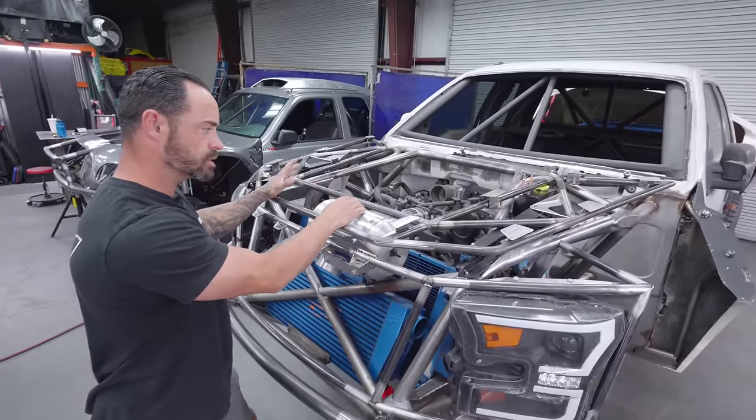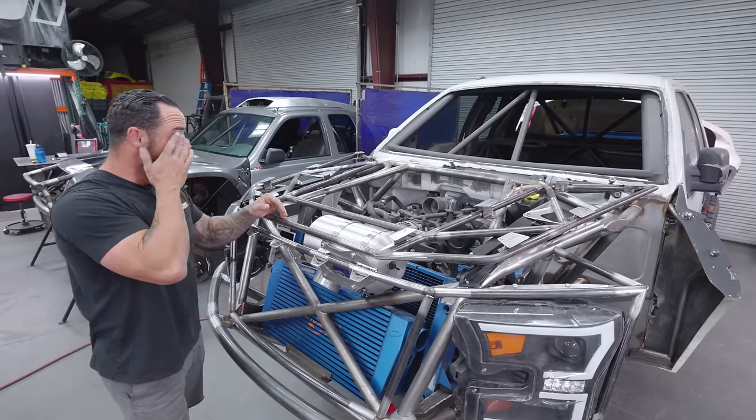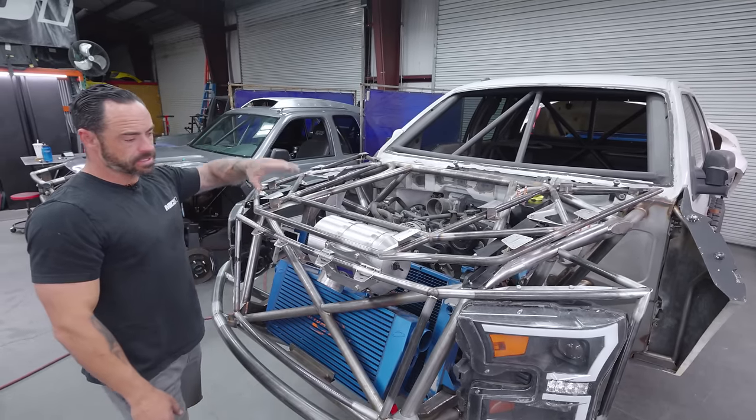This is also a pro-charged engine. So there's an intercooler — air-to-air intercooler — the radiator, and then some miscellaneous components here.